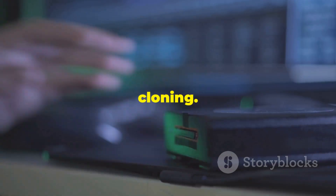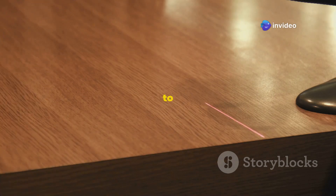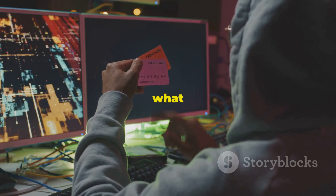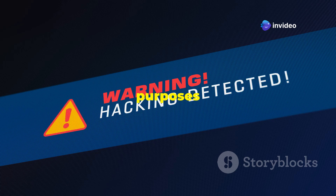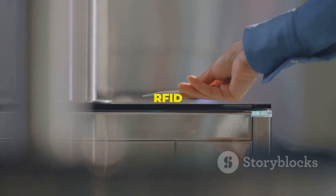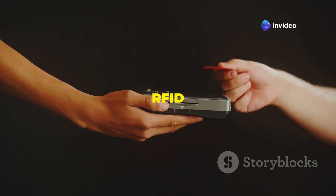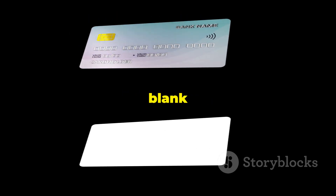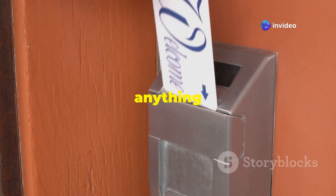Next up, we're talking about RFID cloning. RFID stands for Radio Frequency Identification, and it's used in a ton of stuff these days, from access cards to payment systems. The Flipper Zero can read and emulate these RFID tags, which means you can essentially clone them. Cloning RFID cards for malicious purposes is definitely not cool, but there are legitimate reasons to do it, like backing up your own access cards or experimenting with RFID technology for educational purposes. To clone an RFID card, simply hold it near the Flipper Zero's RFID reader and tell it to read the card's data. The Flipper Zero will then store that information, and you can write it onto a blank RFID card or sticker. Use this knowledge responsibly.